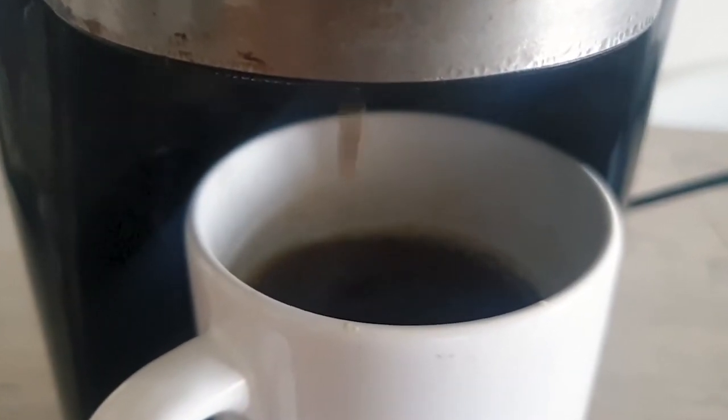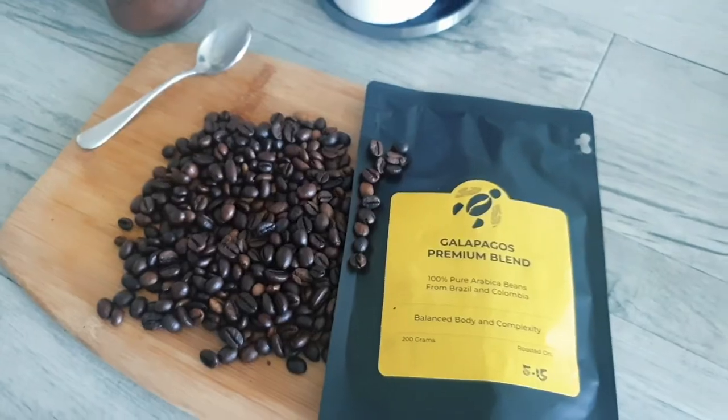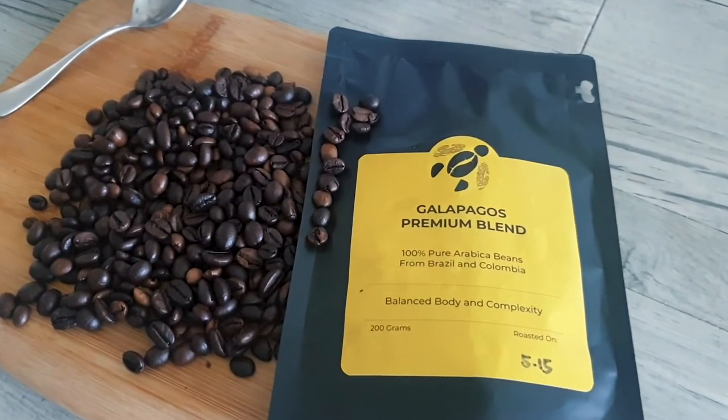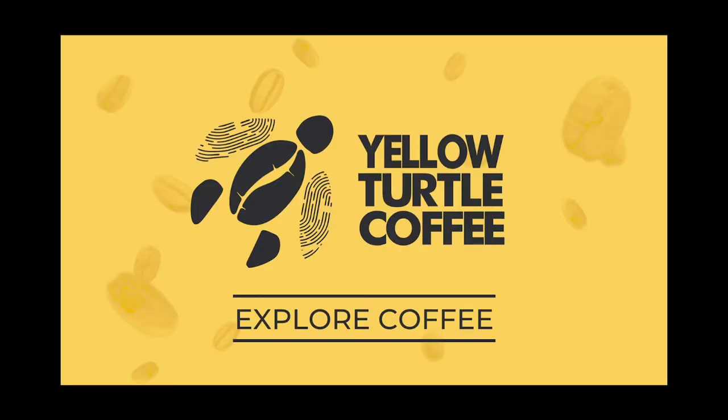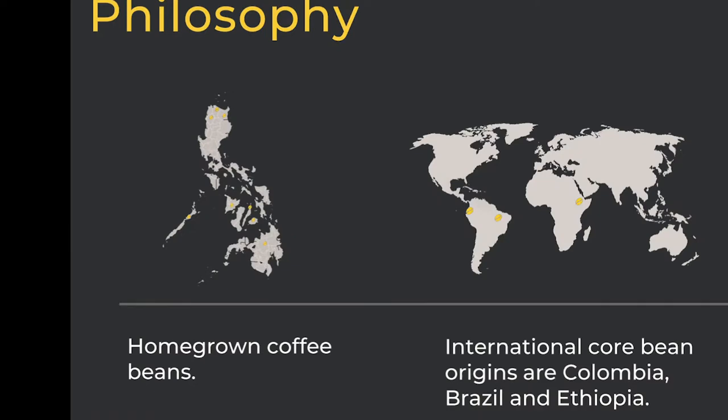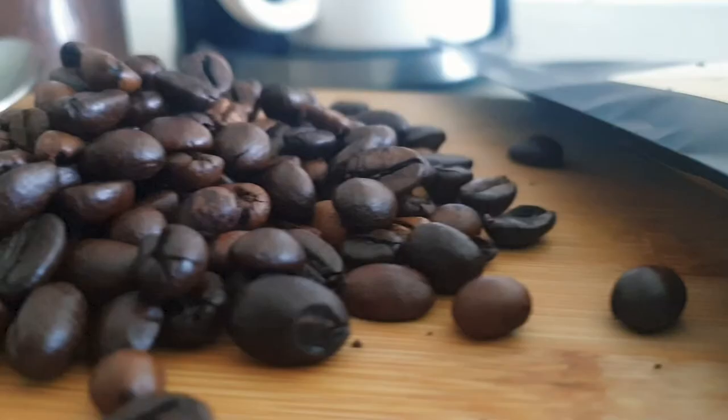So I think so far, this is the best home-brewed coffee I've ever had. This is just beautiful. So if you guys want to try the Yellow Turtle Coffee, please get in touch with them in their Facebook page. I'm sure and I will guarantee you that you will have one of the best morning coffees.